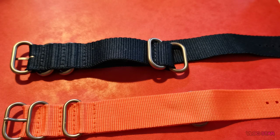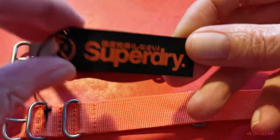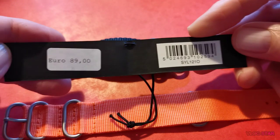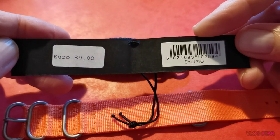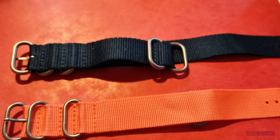I'll show you the hang tag in a minute - it came on it, it's brand new. It is a Superdry watch. It should have been 89 euros. I put on a stupid bid of £16.50 and I won it.